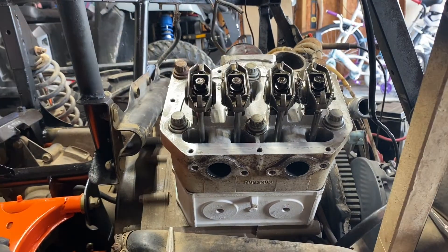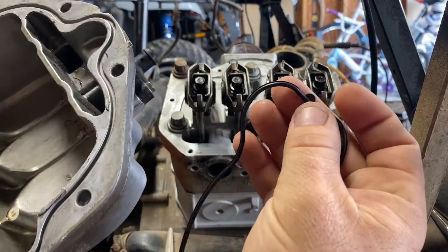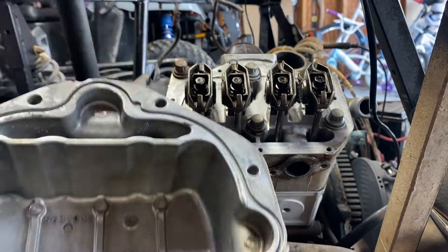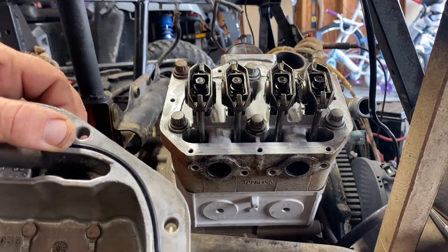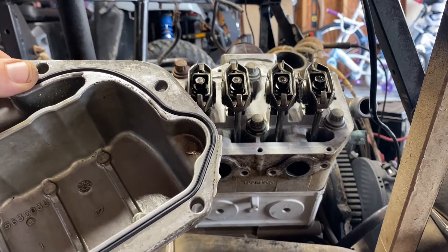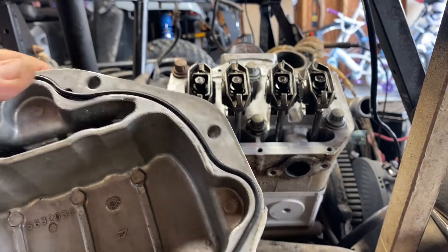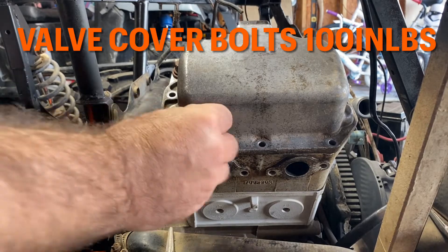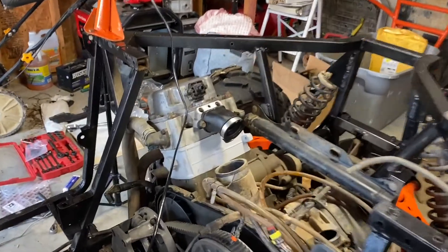Rockers and push rods are back in. Now put the valve cover on. When installing your new gasket, it has a little locating piece that's going to be flat — that locating piece goes right here in this spot. Put it in and walk it around. Then put your valve cover bolts in and torque them down to 100 inch-pounds, working your way around in a crisscross pattern. Our motor is all put back together.